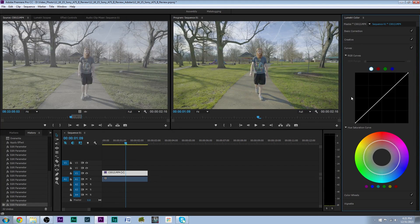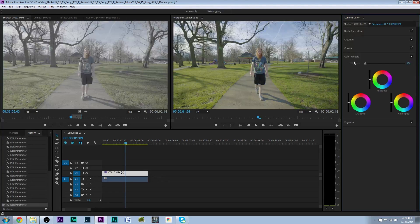We'll go to Curves. You do have the option to work in Curves, which is really nice. We're not really going to do anything major in Curves, but as you can see I have the option to play around with them. It's a little too dark, so let's lighten it up just a tad bit. Then you also have the option to play around with your midtones on the color wheel.